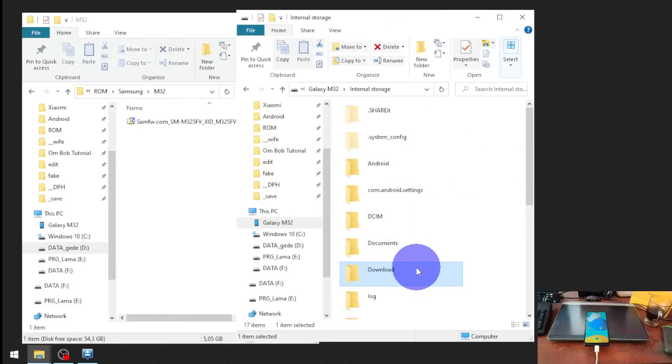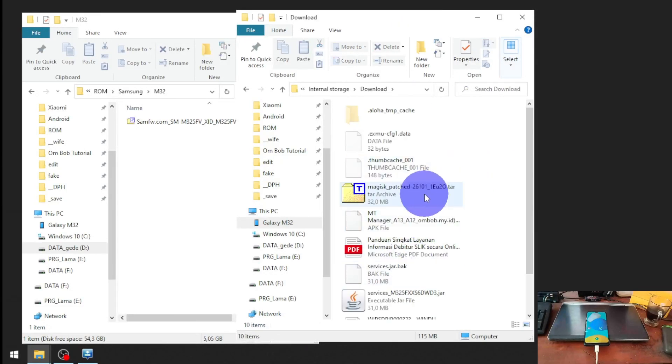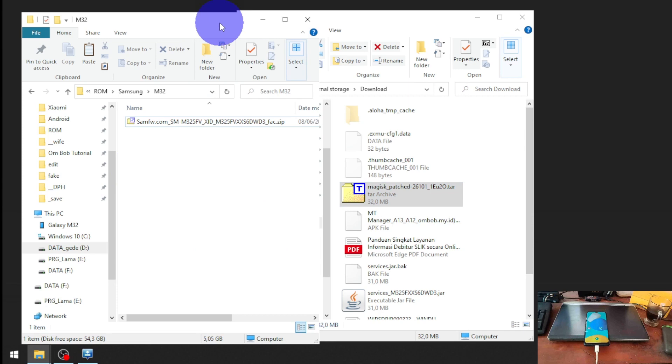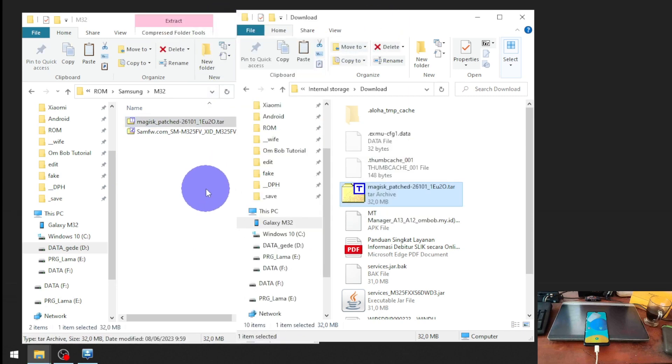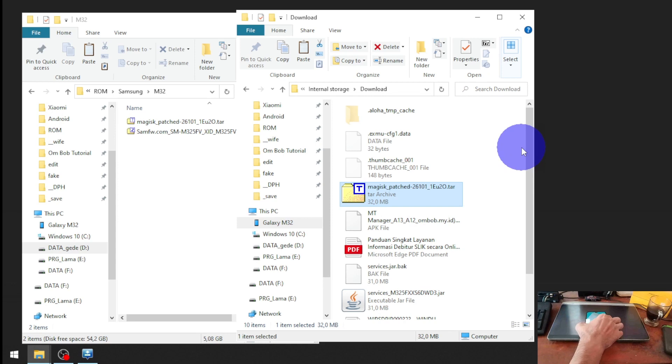Now switch back to the computer screen. Open the internal storage, go to the Downloads folder, and find the Magisk-patched file. Copy it to the computer. Now we need to turn off the phone because we want to go into Download Mode.